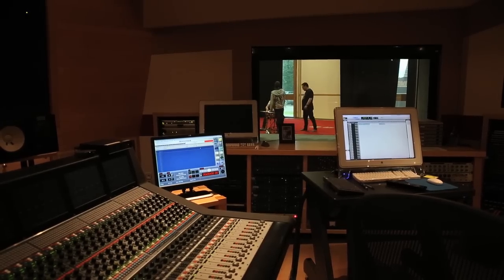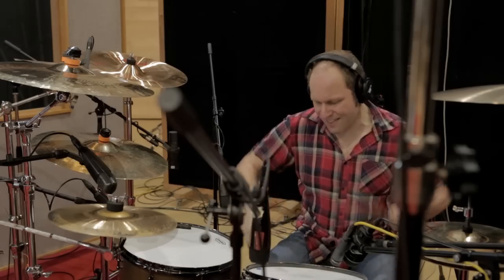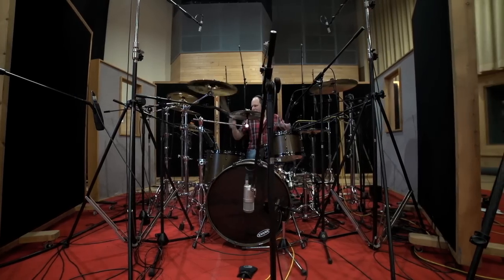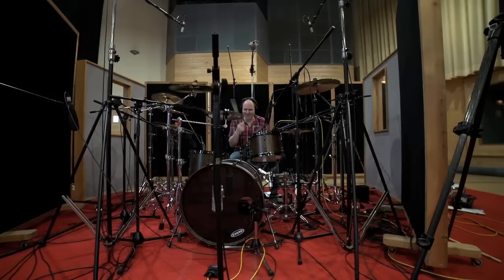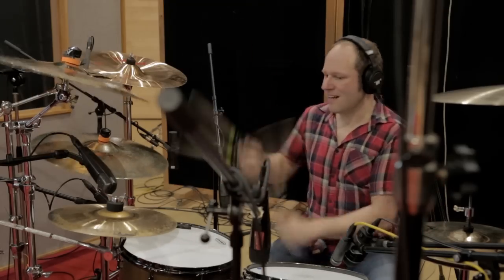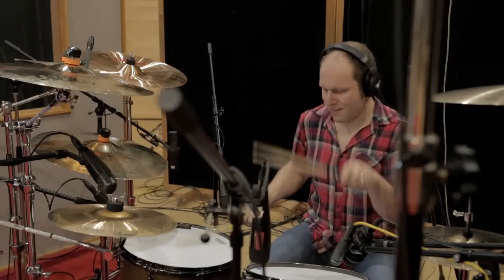This is as good as it gets. It's a super deluxe studio, it's the biggest room I've ever been in, and it's the best sounding drum room I've ever heard. The first time I heard the drums in the room, it was magic. You could hear every beat of the drum, all the frequencies, everything was really coming alive in this room in a way I've never heard before. It's just the biggest snare sound I've ever heard — massive, just such a crack, huge, expansive reverb.